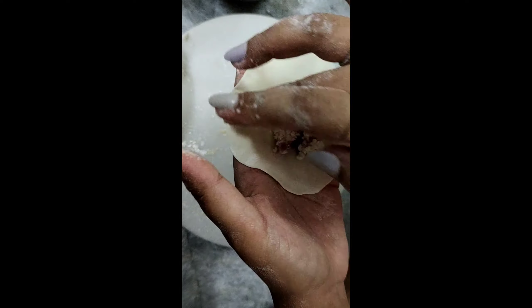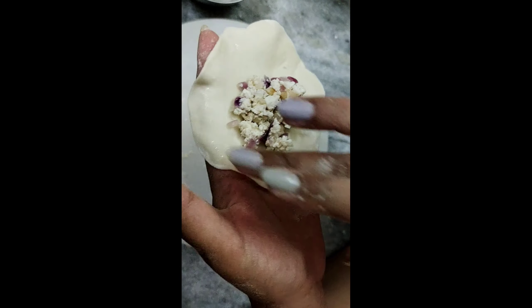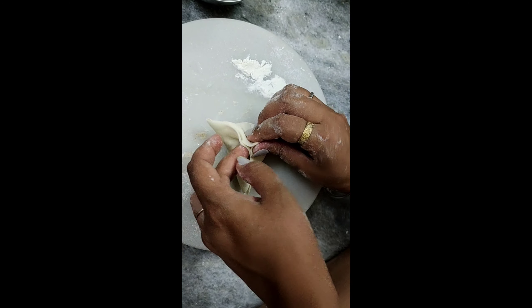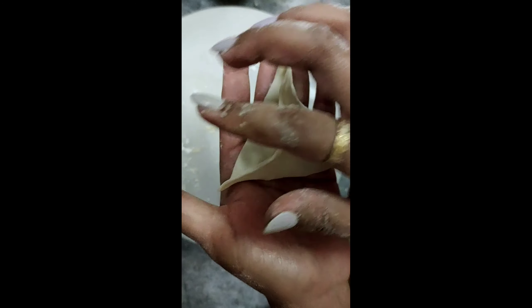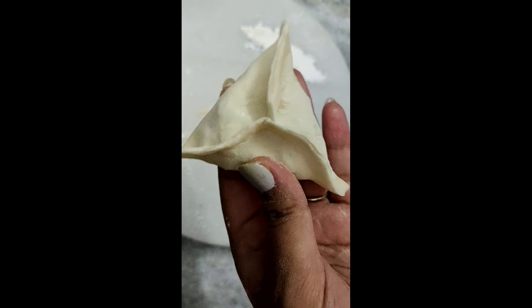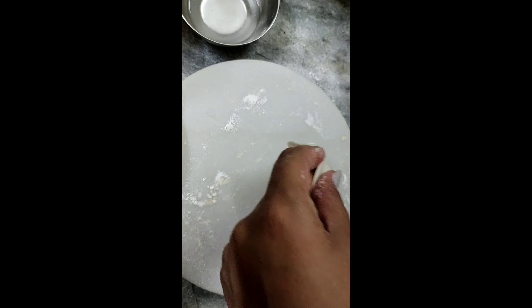For this second shape, I made the base a little bigger. This is my momo ready — see, this is my triangle shape. Now it's time for the third shape.